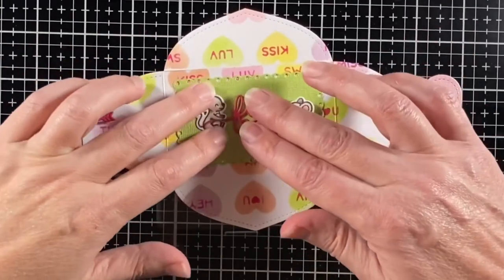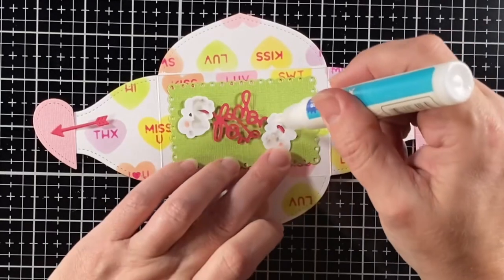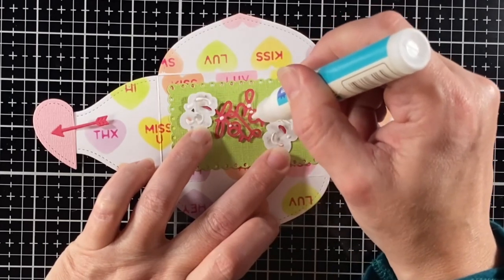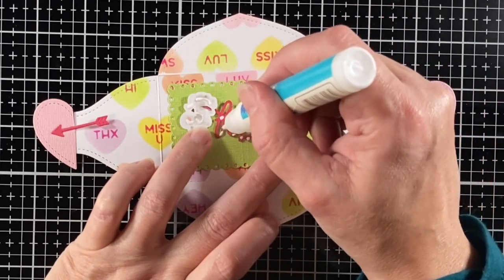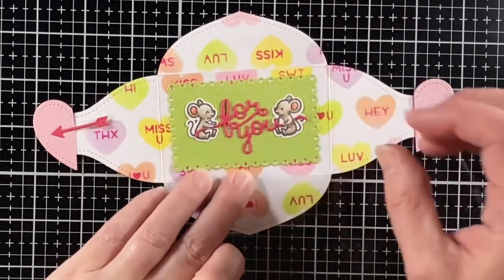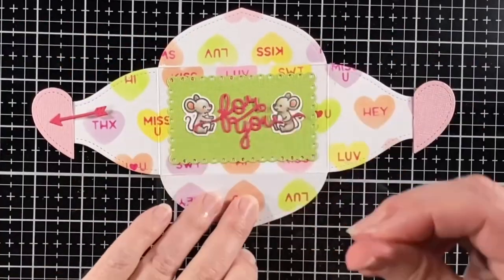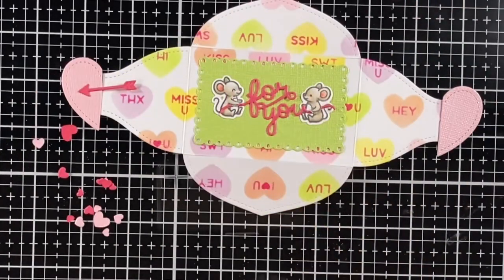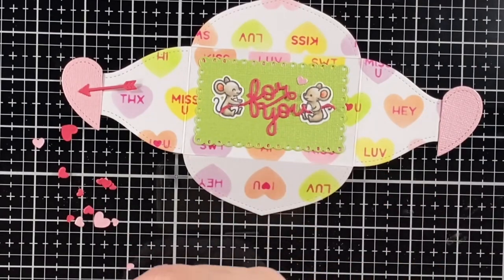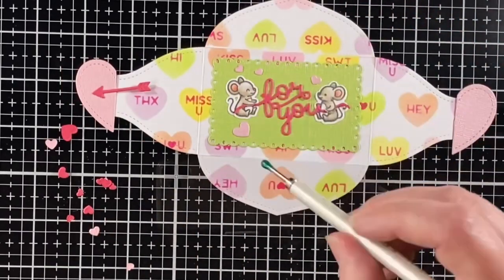Our little left-hand mouse gets a hold of it and they're together. I'm going to use my glue tube and glue the mice and the words 'for you' down — just some little dots of glue all over and adhere that down. There are many different characters from the Lawn Fawn family that could hold on to this. I was thinking maybe Mama Bear from Den Sweet Den would be good too — it could be part of the yarn coming off as she's knitting her little scarf from the 'for you'.